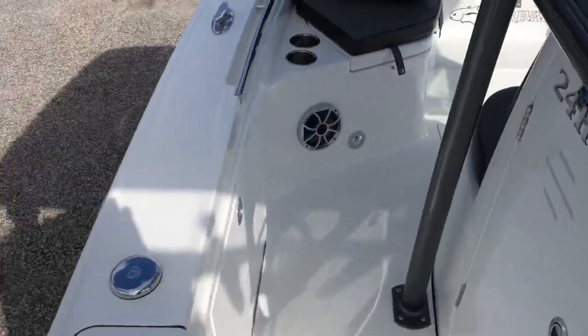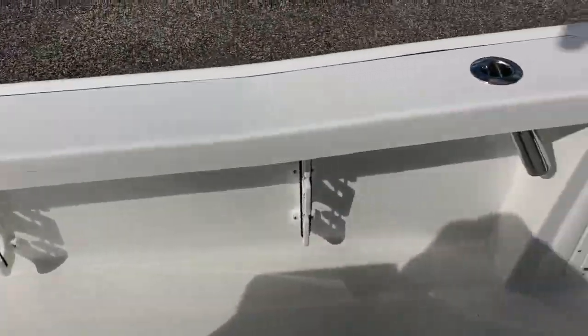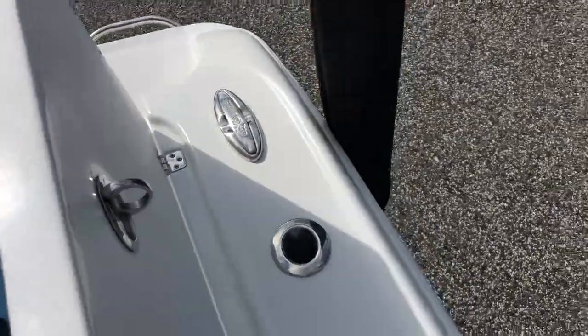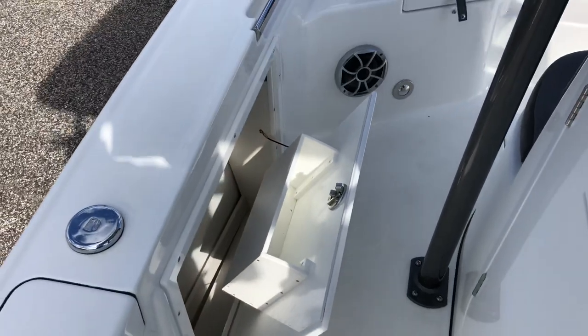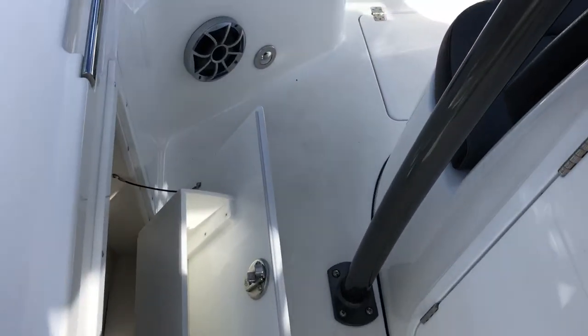As we move toward the front of the boat, I want to show you the under gunnel rod storage here. Rod holders in the gunnel — two on each side. We do also have the pop-up cleats with the Creval badge on them. These little lockers here are for safety gear, first aid kit, things like that.